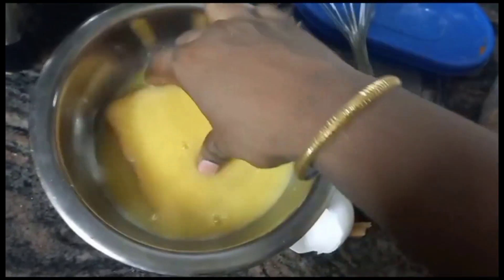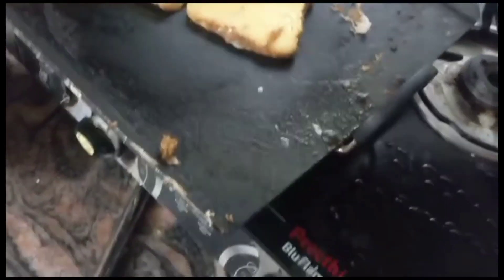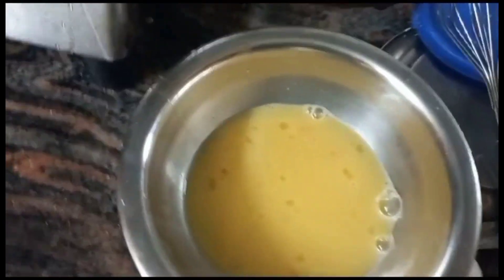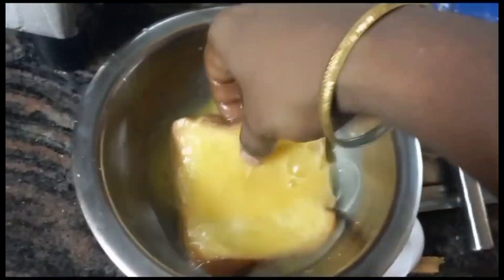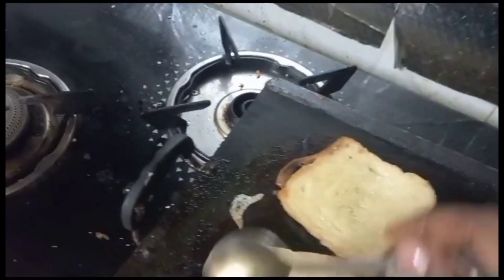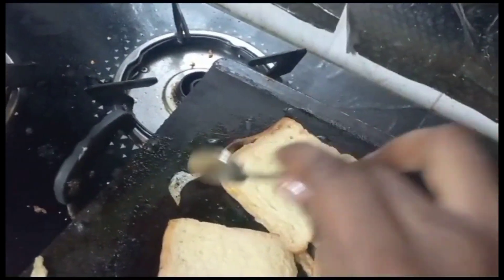We will put the French bread toast in the pan. This is a great evening snack dish. The bread becomes a little golden brown and crispy as we fry it.